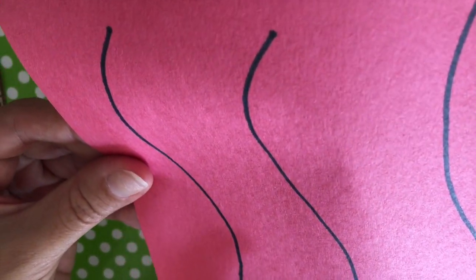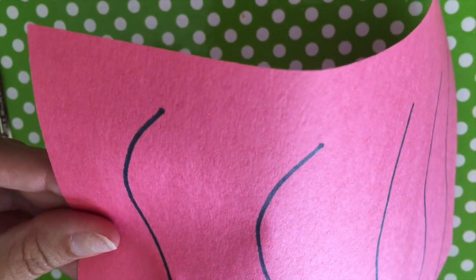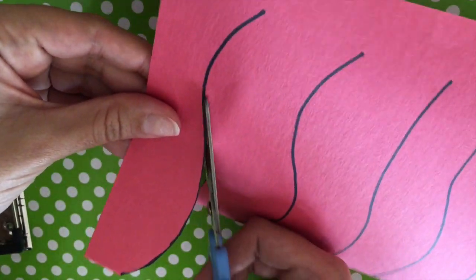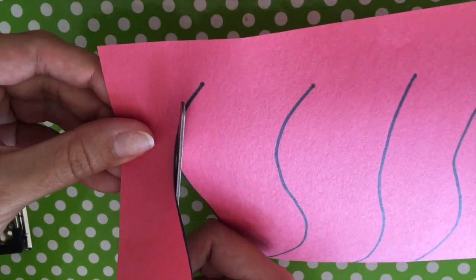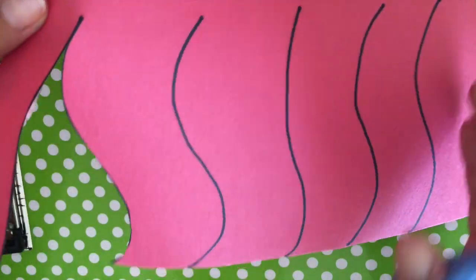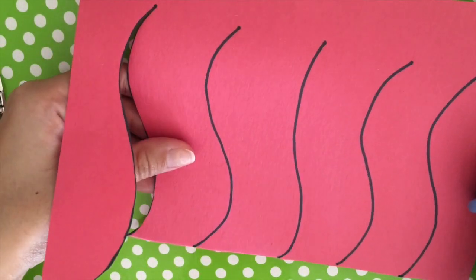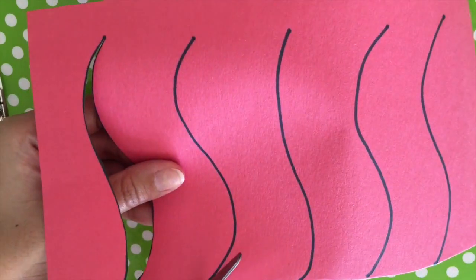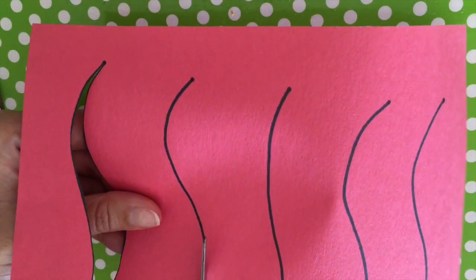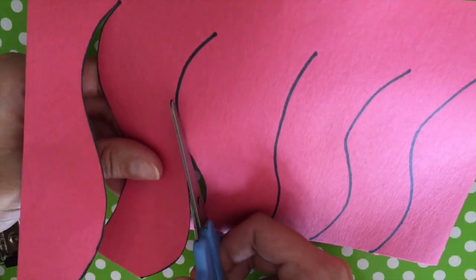This is a slow activity. When you're cutting you're going to need to move the paper and the scissors at the same time — that's going to be a little bit difficult. Just try your best and when you get to the end of the line you're going to stop. Now move to the next line and cut along that line as well, nice and slowly, just like Mike did. See how I am moving my paper and my scissors at the same time — that's how we're learning how to cut on a curved line.